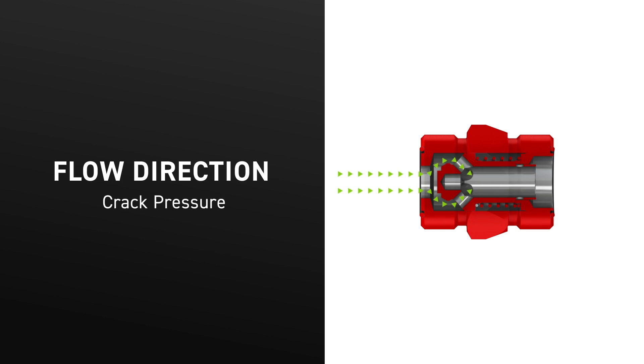When the desired crack pressure is reached, the check valve poppet opens, allowing flow through the check valve. Parker offers a variety of crack pressures to allow the check valve to perform special circuit functions or operate under unique conditions. Be sure to consider the pressure drop implications when specifying the check valve for your application.